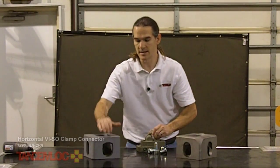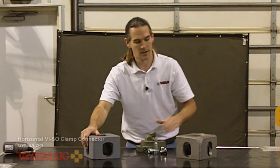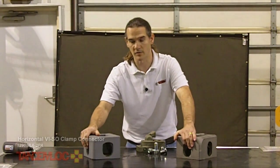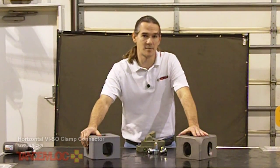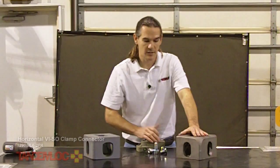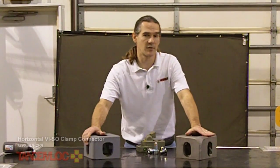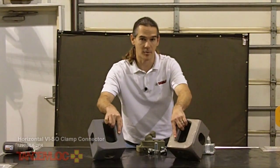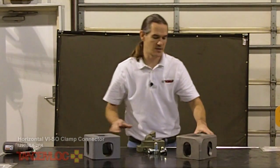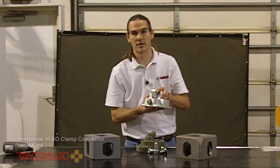It should be noted that the end hole of a top corner fitting is different from the side hole and is also different from the end hole of a bottom corner fitting. For more information regarding ISO corner fittings check out the video on our website. Our product fits any of these holes allowing a single device to be used in any location. If you need to make a rigid connection to the large top or bottom hole, please check out our website for the KO8 vertical viso connector.